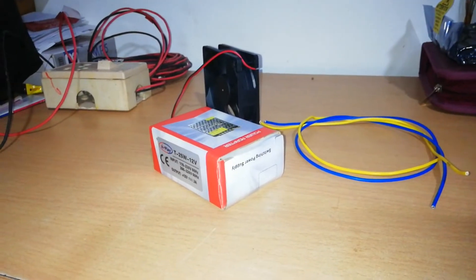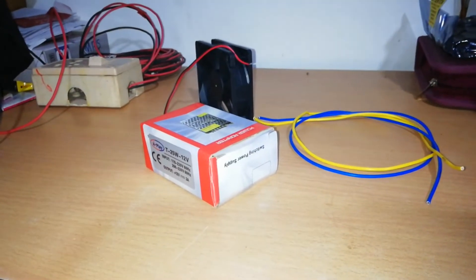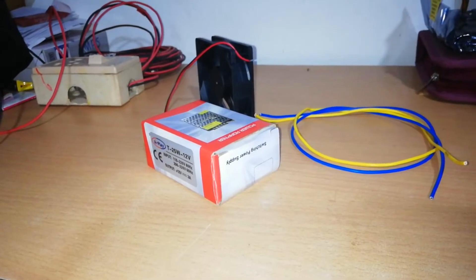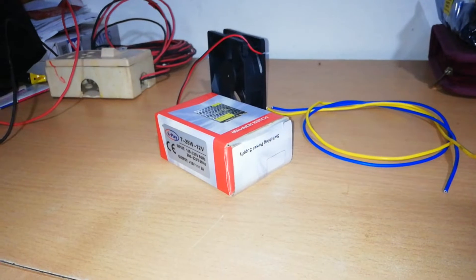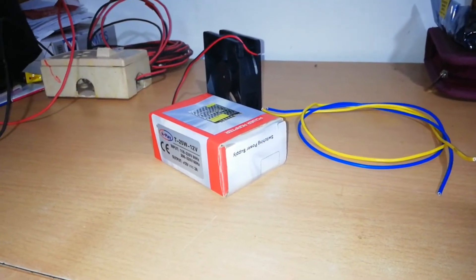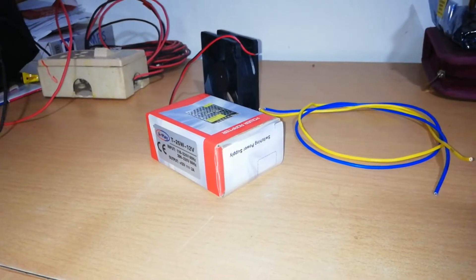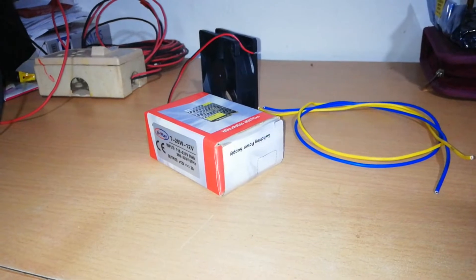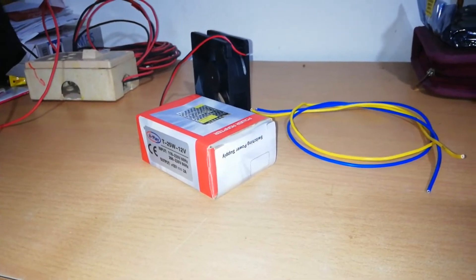Hi friends, welcome to our YouTube channel. This is an SMPS box. We can use this box — it has two wires: one 3-pin top and one adapter. We can use this adapter as well as the power supply. It is connected to 220V, and that's the function of this SMPS box.